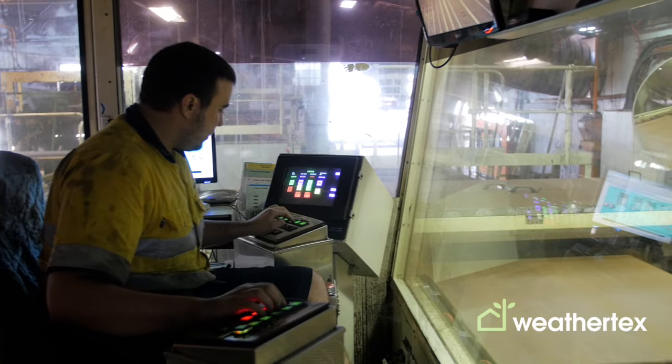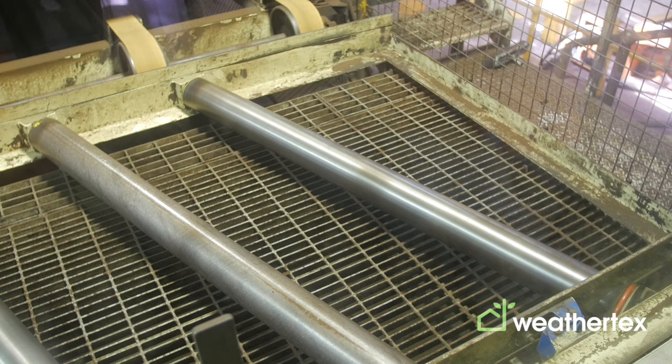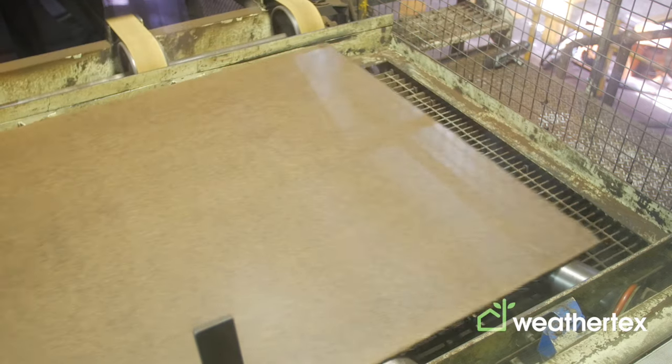In each opening you have a screen, followed by your wet lap, followed by the pressed plate. This plate is what presses into our boards our woodsman, roughsawn, and smooth features on all of our surfaces, so we can have a full range of different surface products.